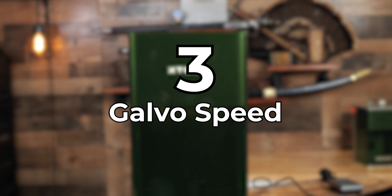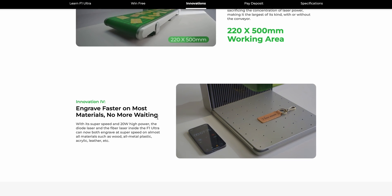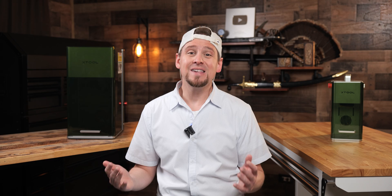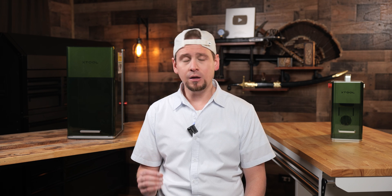Number three: galvo speed. While we don't have an official number on the speed yet, there is a reason they call it the F1 Ultra. With it being a galvo style laser, you can complete projects a lot faster. My F1 is the most used laser machine because it's fast and the simplest to use. I hate tinkering with stuff — I like to click buttons and get projects done for clients. The speed is personally a huge selling point for me.